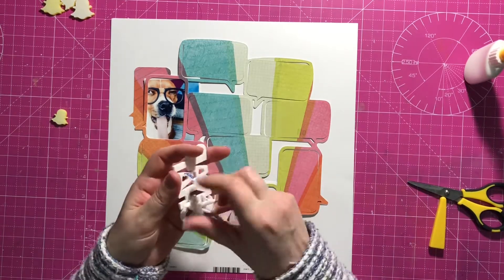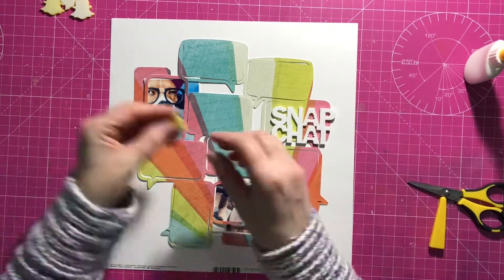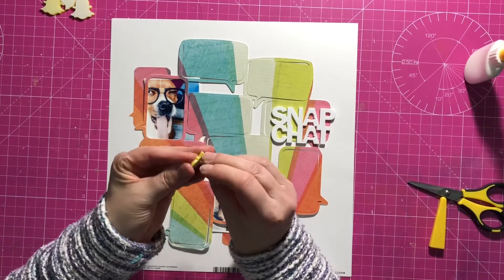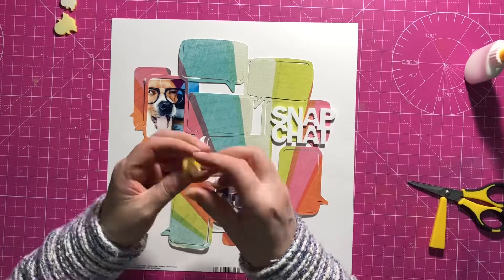So I'm taking the plastic off the back of the perspective — there's also some on the front, so be sure to get that off so you've got a nice shiny surface. I'm just doing that on the words and on the little ghosties.